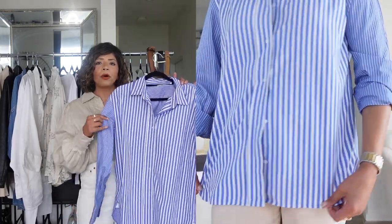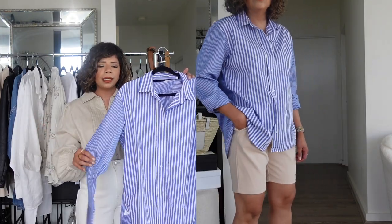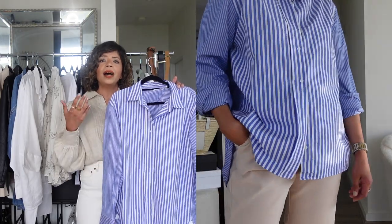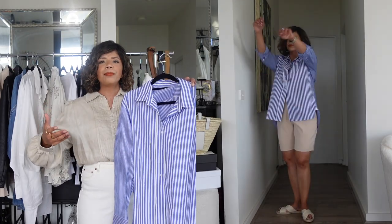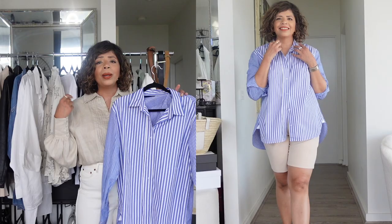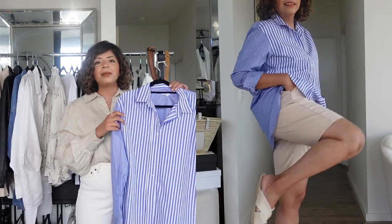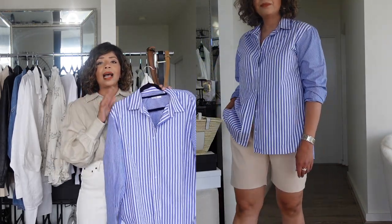The next shirt is this striped shirt from Uniqlo — Zara does something similar as well. I picked one with a slightly different pattern to add more interest to an outfit and take the striped shirt to the next level. You can wear this with the green trousers, the skirt, the shorts, or jeans. A blue shirt is just such a perfect color for summer.